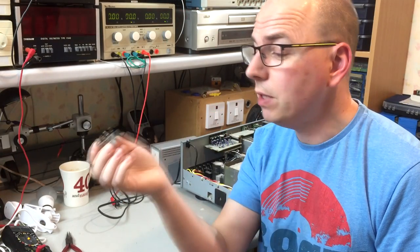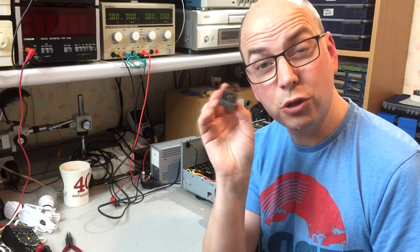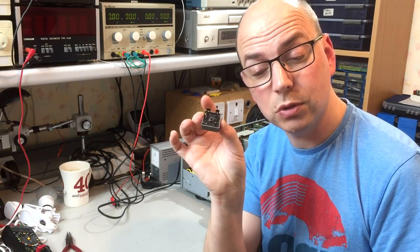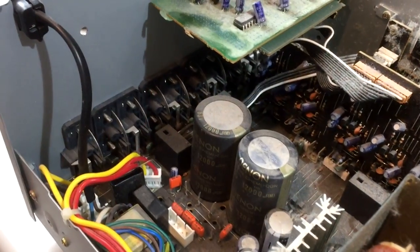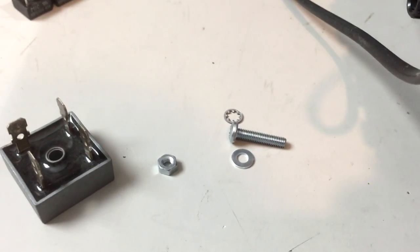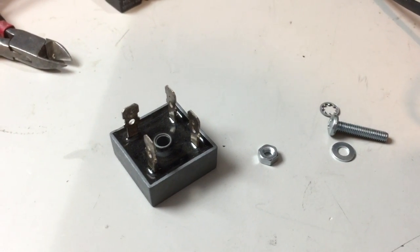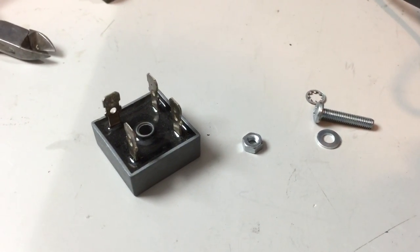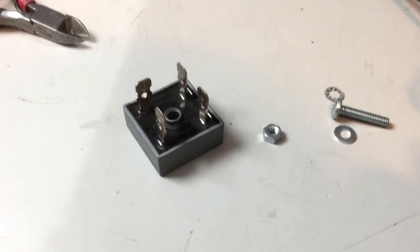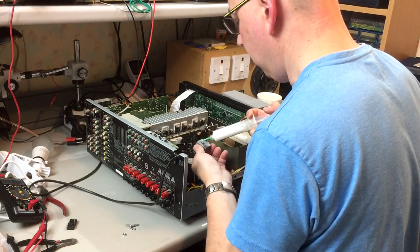I raided the spares box and found a KBPC2500 — a 1000 volt, 25 amp full bridge rectifier. We're going to put this in and that should get us back to a fully working state. In order to mount it, I've drilled a 4.5 millimetre hole in the back panel where the rectifier connections will go, and I'm going to put an M4 bolt with a shake-proof washer to bolt the rectifier to the back panel. That gives me a nice secure mount and I can wire it into the PCB. The back panel will also help dissipate any heat generated, though I think with the size of this rectifier that won't be an issue. I've applied a little thermal grease just while we're here.